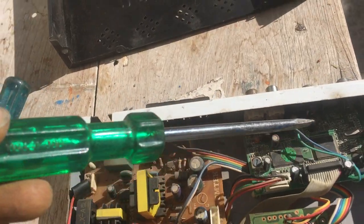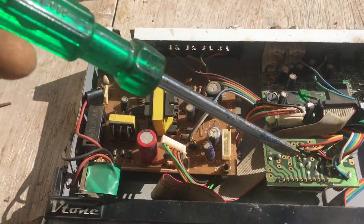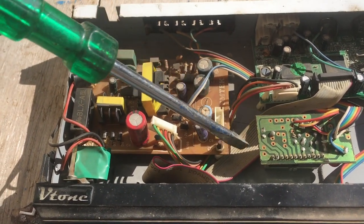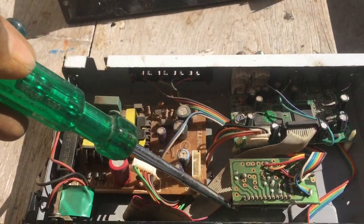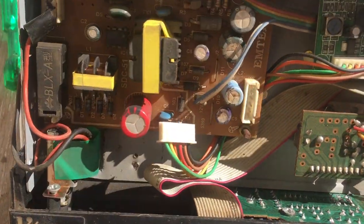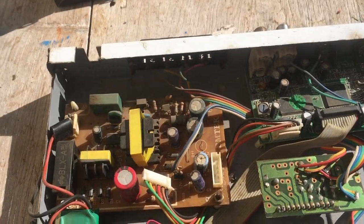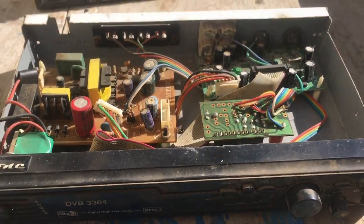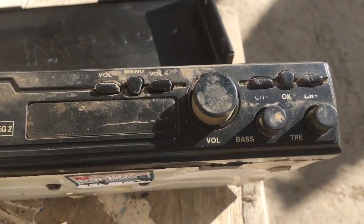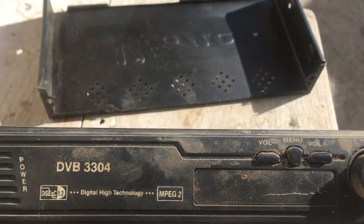Here is the microprocessor and all the circuitry. This seems to be a booster of some kind, which has a heatsink, and inside there is a PCB. That is a control PCB that controls volume, channel, and so on.